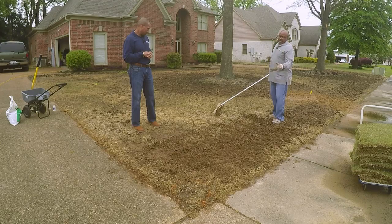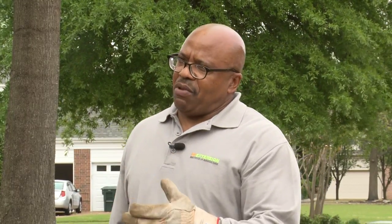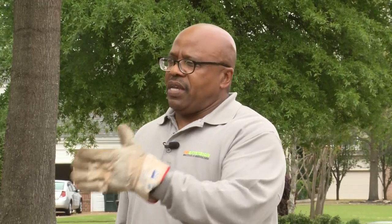Another thing he did — he did a soil test. The soil test came back with a low pH. He needed to add some lime; they told him to add 100 pounds for 1,000 square feet. But you don't want to do all that at one time. You want to do about 30 pounds at a time, then come back and do it again once the grass catches on and starts growing well.